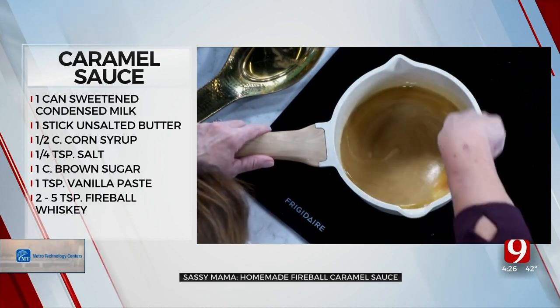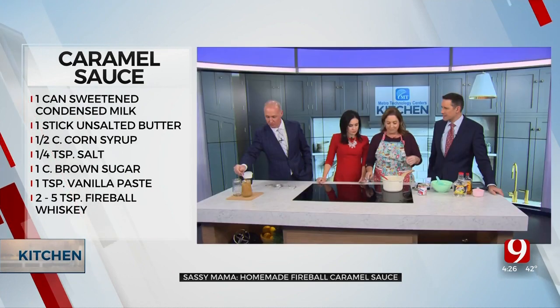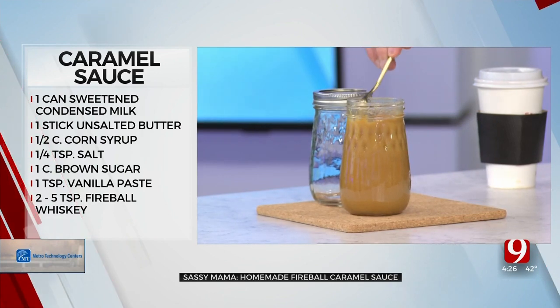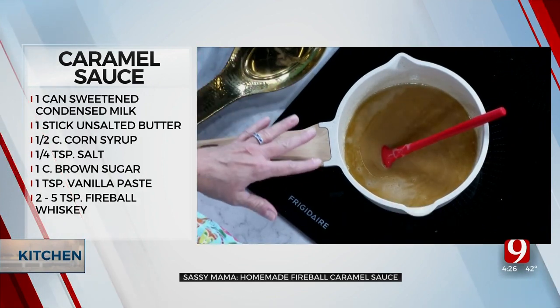Just keep it at a light simmer — it's going to thicken up and continue thickening. Then when you're done simmering it for about six to seven minutes, we'll take it off.